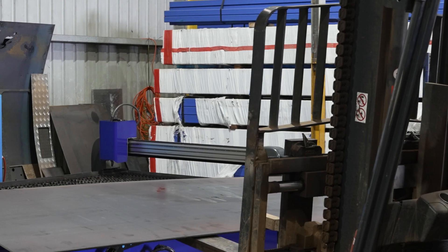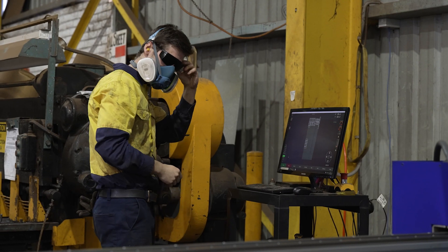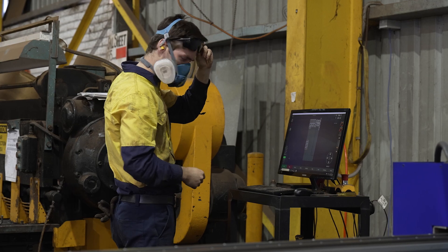One day our main operator called in sick and I trained up one of the forklift drivers. He was using the machine that day and he managed to do exactly what I needed him to do with half an hour's experience.